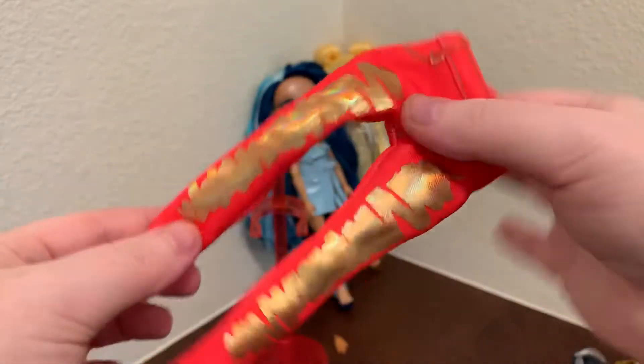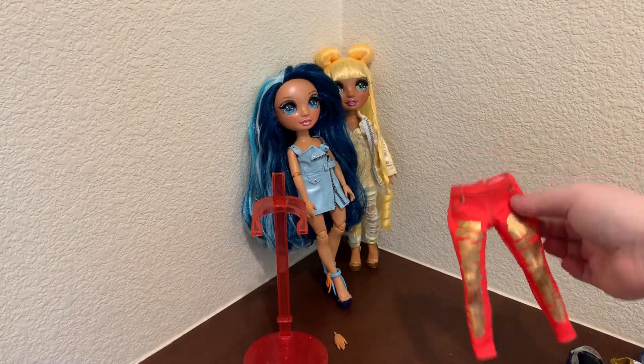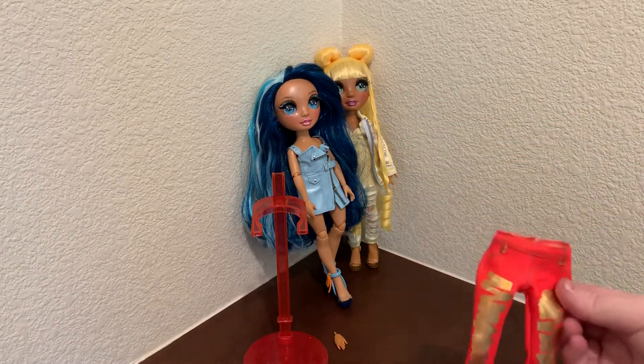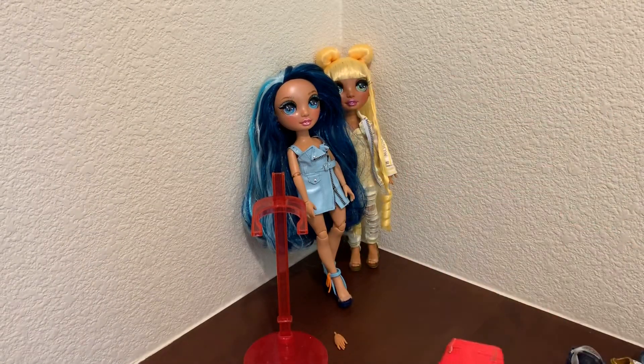I love the little shimmer in the gold. I definitely think Sunny could pull these off, and I probably could even figure out a look for Skylar. I definitely feel like Sunny, because she has some gold elements already, could really pull it off.